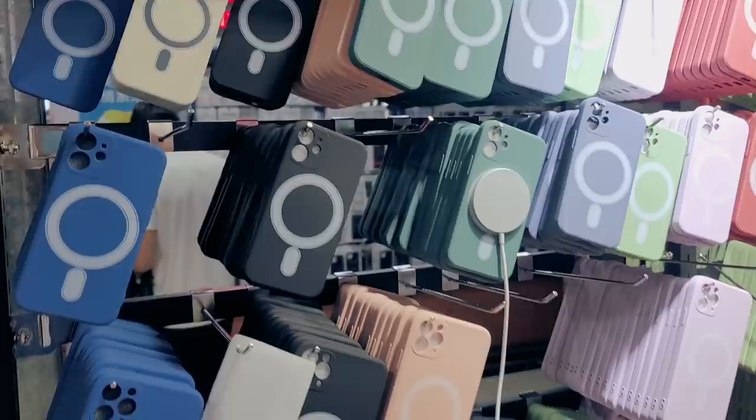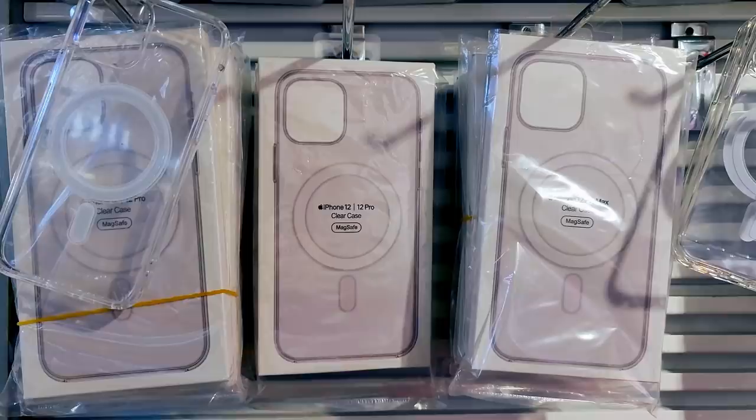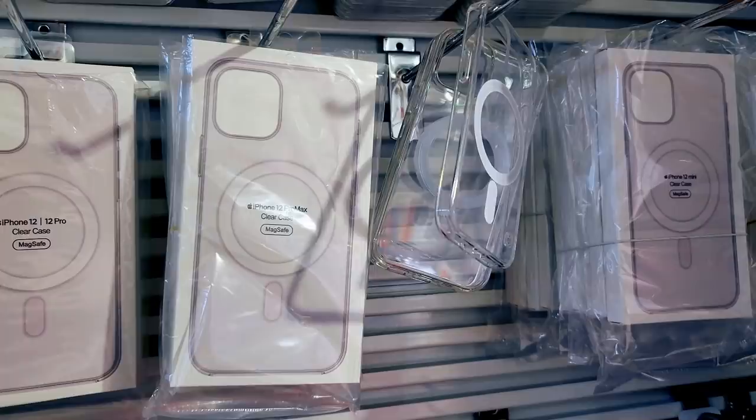These are the new phone cases with MagSafe. We will see many more designs in the coming months. They are fun to use, but you also need a MagSafe wireless charger. I got one of these phone cases so later we can test it.